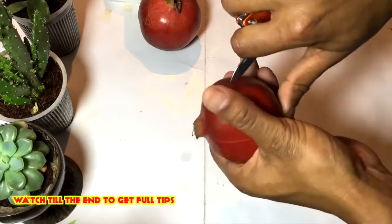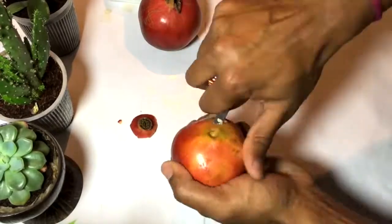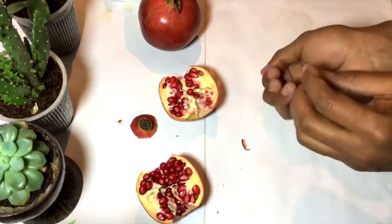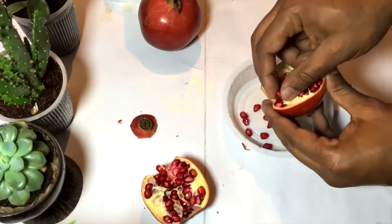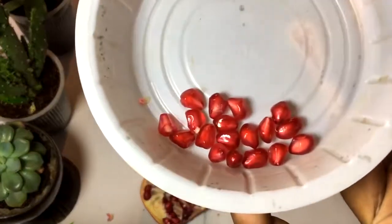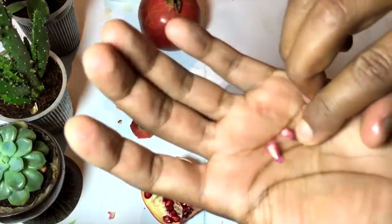Cut the pomegranate so that the seeds will not be cut off. Now we have got the pomegranate seeds — this is basically the pomegranate fruit and we are getting the seeds from it. Here are the actual seeds of this pomegranate. What I will do is squeeze the pomegranate seed and remove its juicy part.